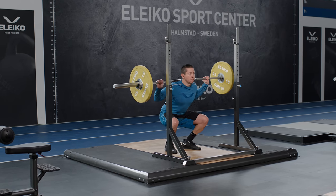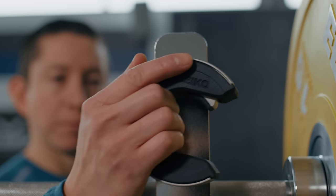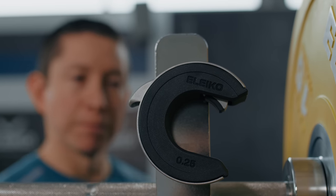Everyone who's looking for a solution to improve safety and enhance the lifting experience. The OpenColor features a magnetic hold for easy access and to avoid collars on the floor.